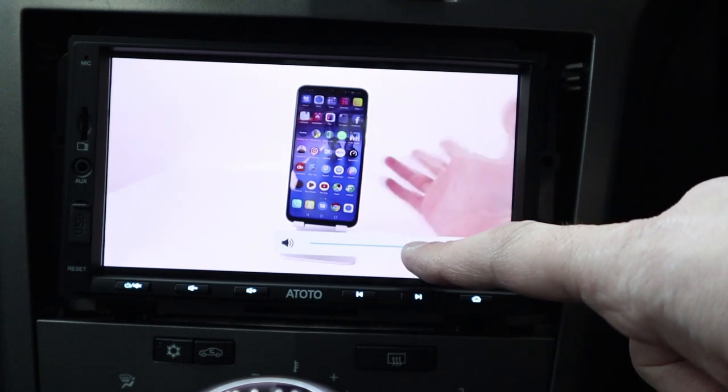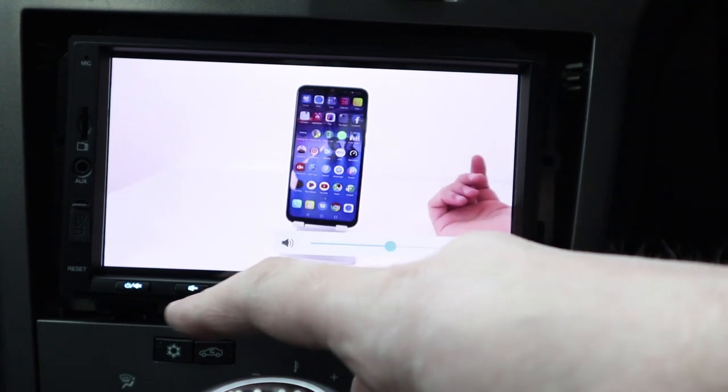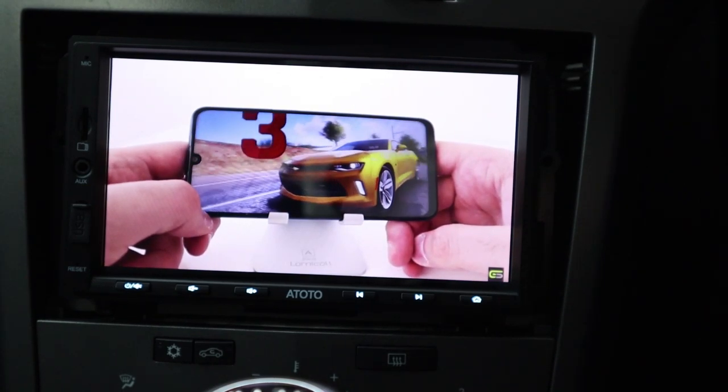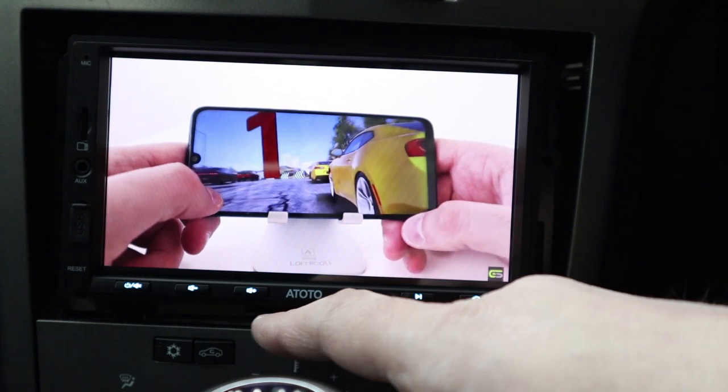You can also do gaming via touch. I'm going to test a couple of games today - Asphalt 9 and PUBG Mobile. This is on default medium settings at the moment - how brilliant is that?